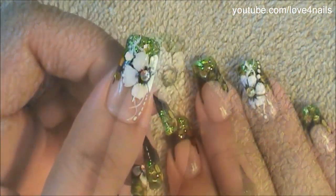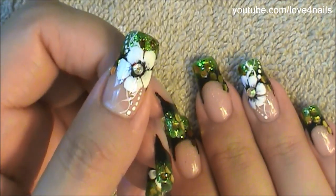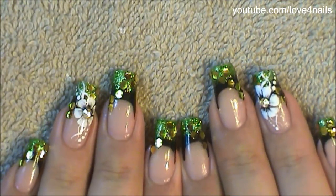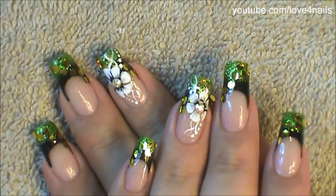And that's it — just apply your top coat and your design is complete. I hope you guys enjoyed this video and give this nail art design a try. Thank you so much for watching and I'll see you next time. Bye!